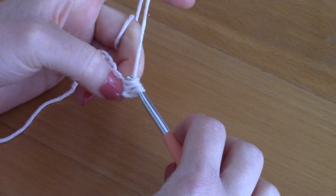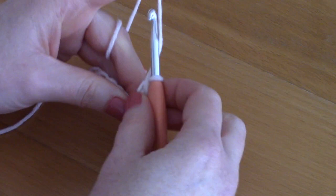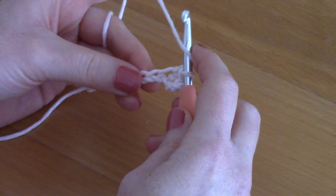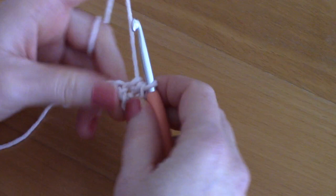Your first chain two counts as a half double crochet. Now place another half double crochet into the next chain space — wrap your yarn around your hook, pop it into the next chain space, pull through, wrap your yarn, and go into the next chain space. Three loops on your hook, pull through all three. Continue placing a half double crochet until the end of this row.